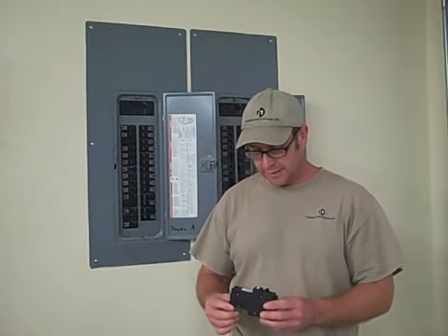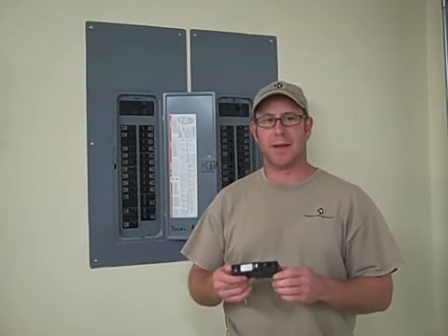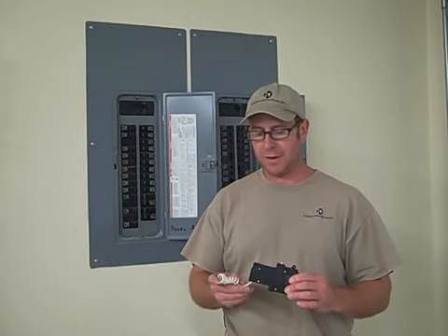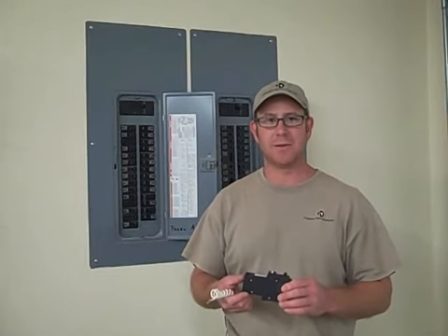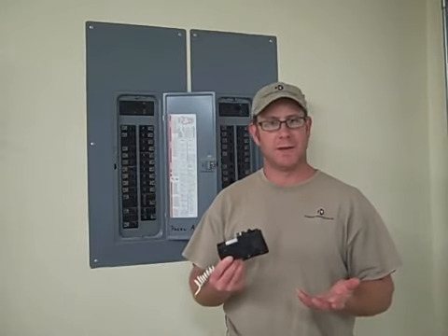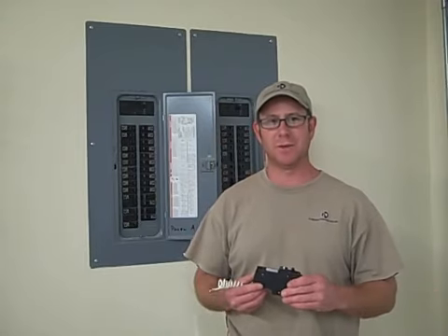One other thing that is new is this — it's called an arc fault circuit breaker. These are now required under the 2008 National Electric Code. Basically, if there's any arcing or sparking on any of the circuits — whether it's something plugged into an outlet or faulty wiring — this will trip out, causing the loss of power, which will prevent a fire. That's essentially what this is for.